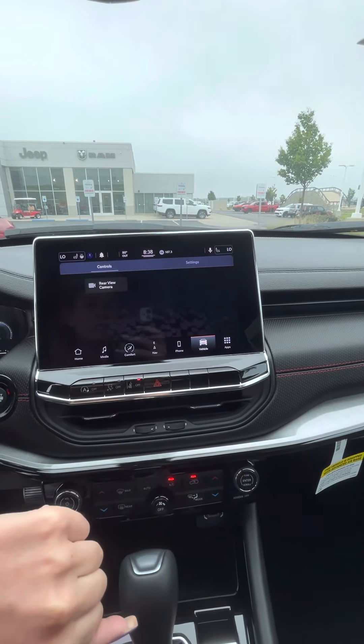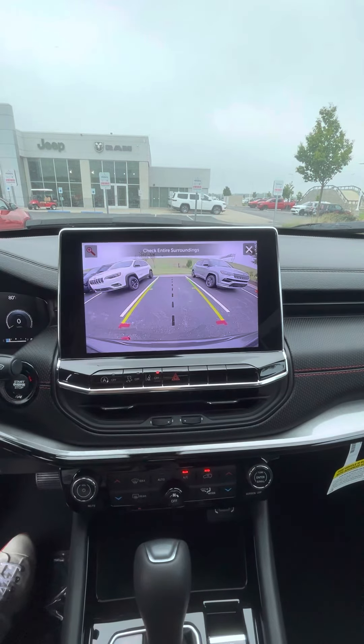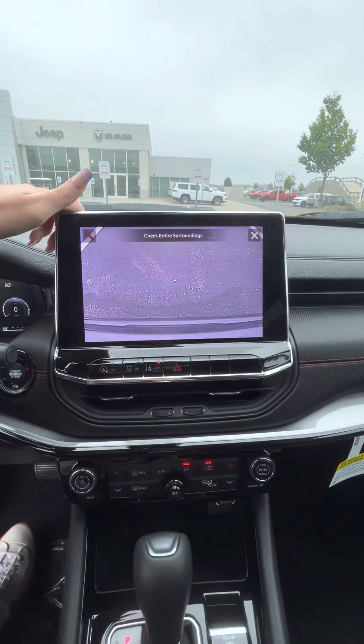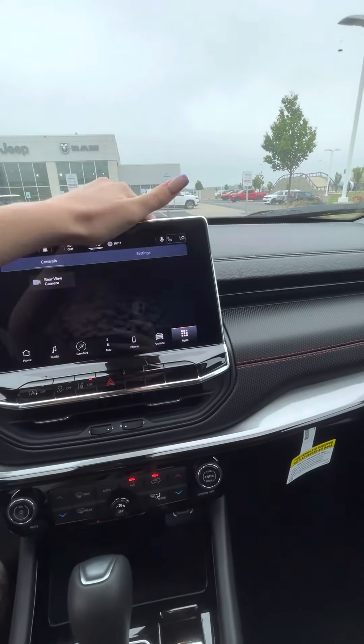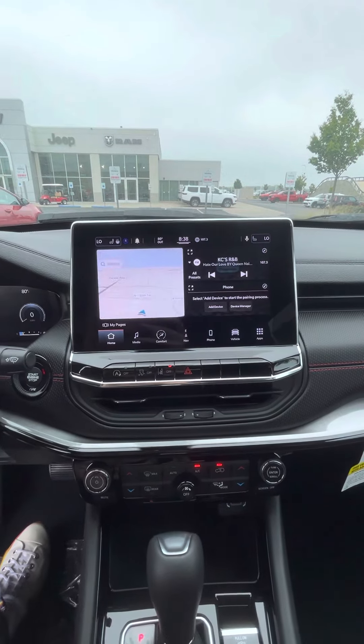The screen is just absolutely beautiful. It's so big, you can see everything that's going on. You can look at your backup camera, and you can even do this while going down the road and zoom in to right over your hitch if you use the vehicle to tow. That's totally awesome as well.